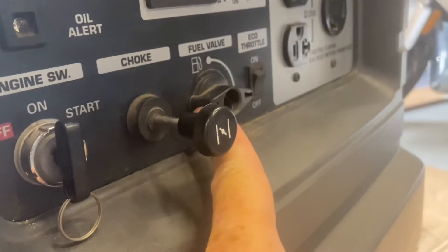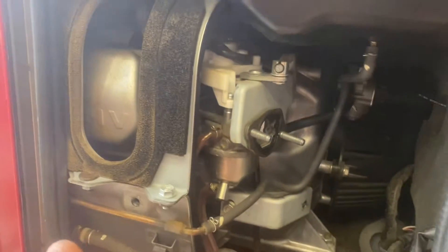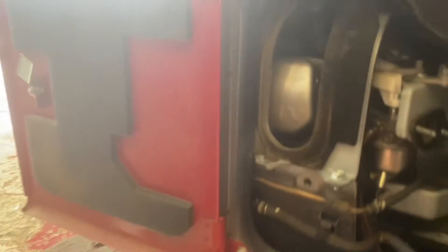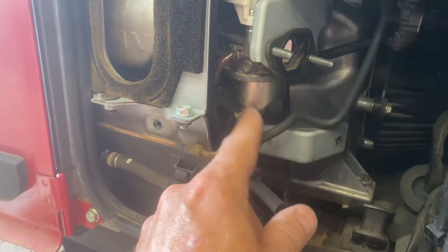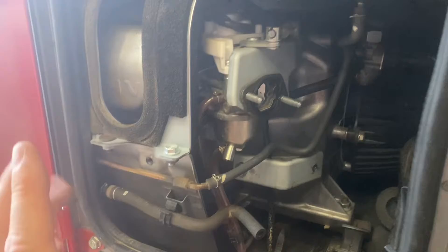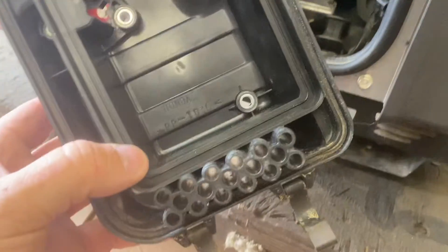I really like that this thing has a fuel valve you can shut off, and you can just run the engine completely out of fuel. That's really going to be your best bet if you have one of these — shut that off, run it for a minute or whatever it takes to completely run the carburetor out of fuel, and then you won't have any problems like this.